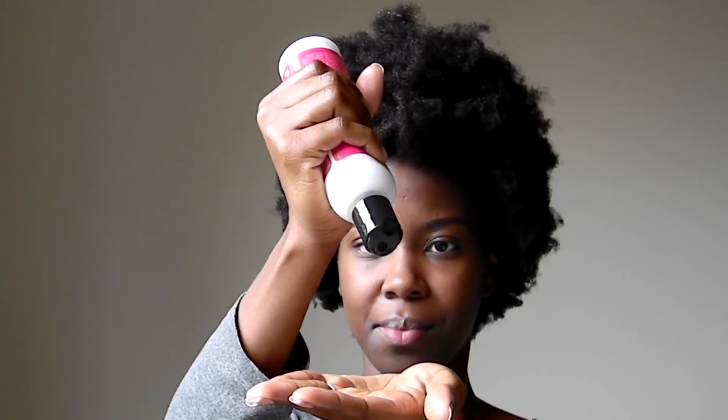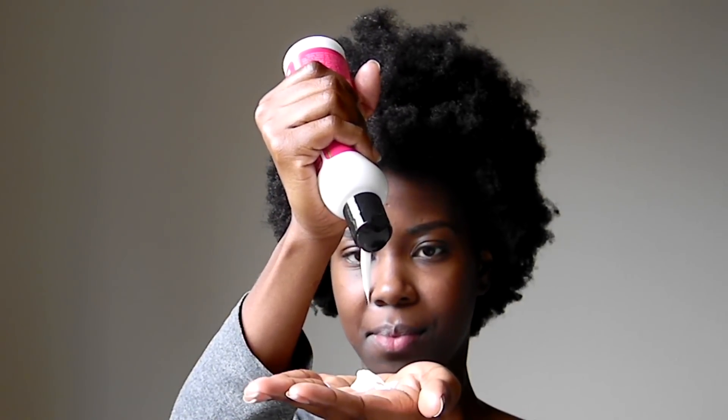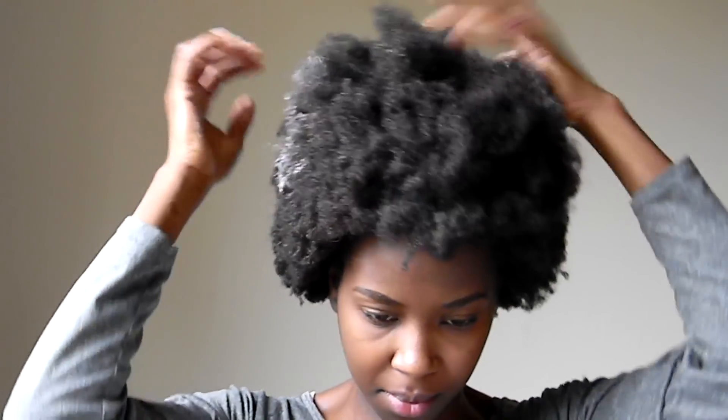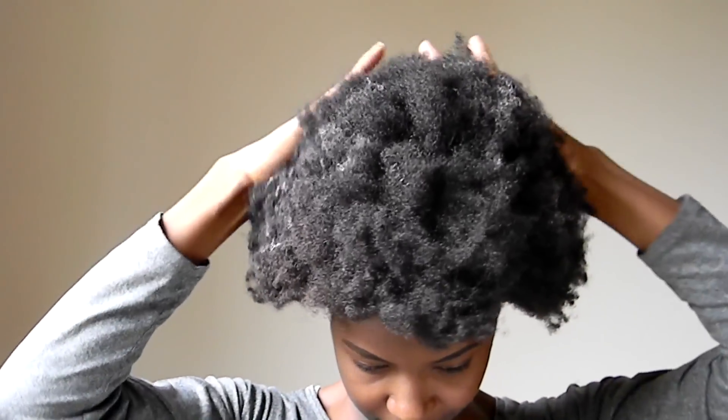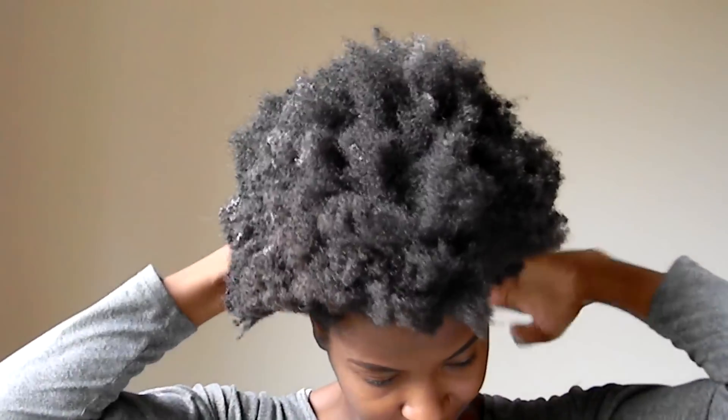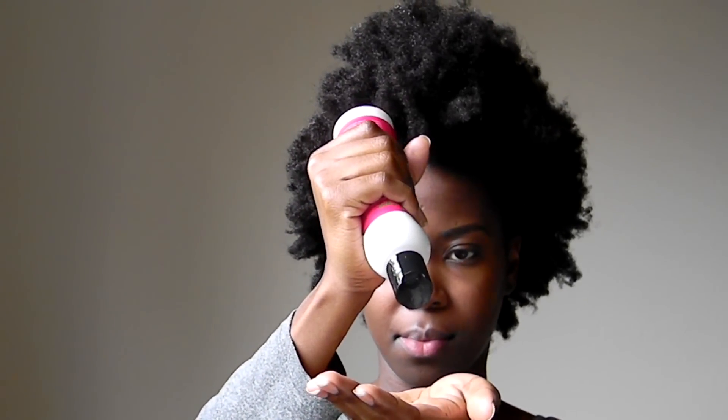Next up, the avocado hair milk. This product is one of their newest and it works so well with my hair. I love the fact that it is thick and creamy and my hair reacts to this hair milk very well. I also love to use this hair milk for twist outs and braid outs because the next morning it leaves my hair fluffy, soft, and touchable. As always, you want to make sure the product is evenly distributed throughout your hair — you want to make sure each strand is getting some of this amazing hair milk, so don't leave any strands out.